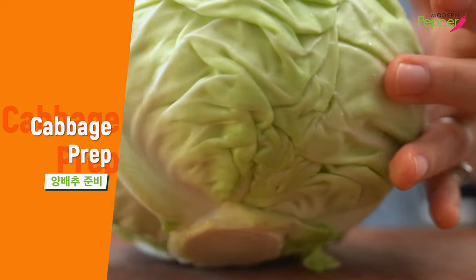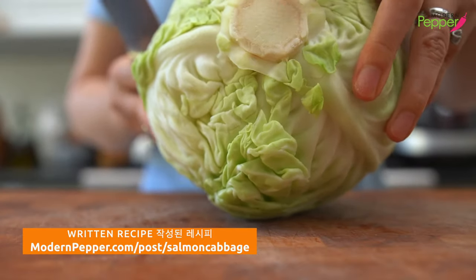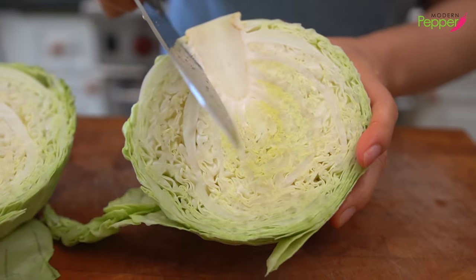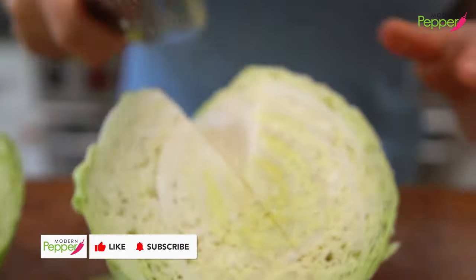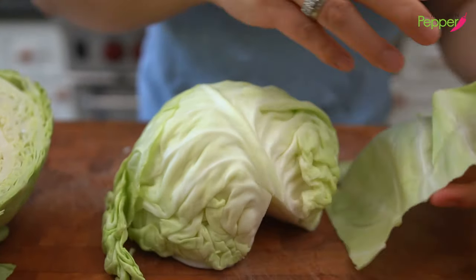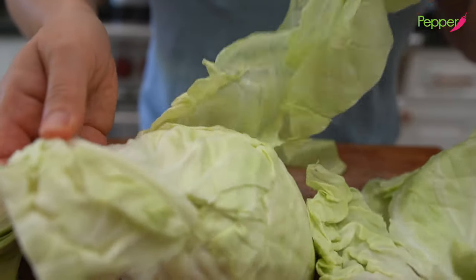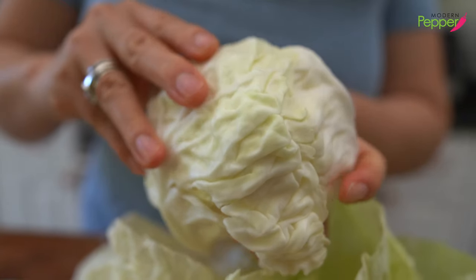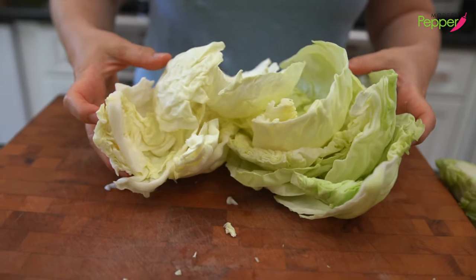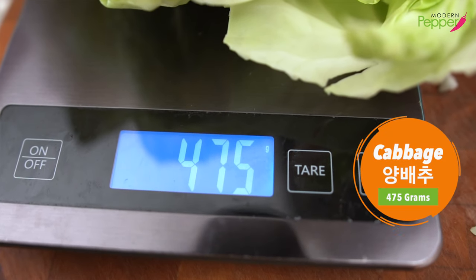For this recipe, you could use as little or as much cabbage as you want. I have a head of cabbage, and right where the core is, we're going to cut it down the middle. Cut out the center core, then turn it over and peel each leaf from the cabbage head. This is the hardest part of making this dish, so anyone could make it at home. It doesn't have to be a perfect piece. I'm blanching about 475 grams of fresh cabbage leaves.